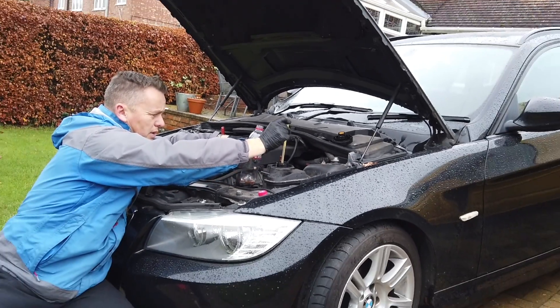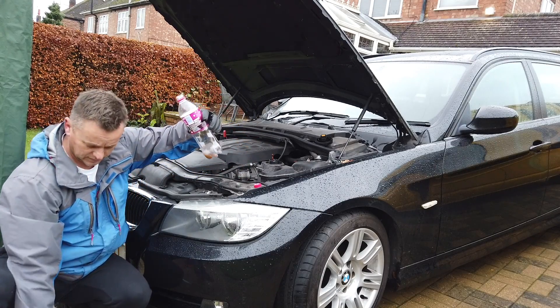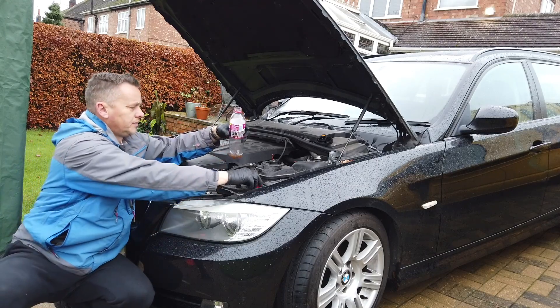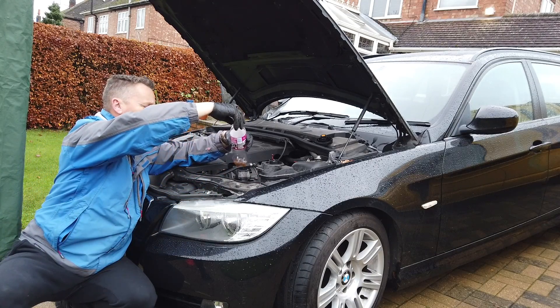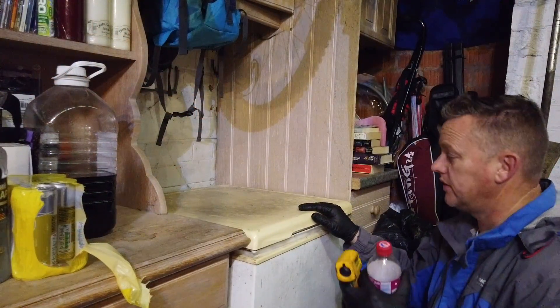We don't need a massive amount — there we go, we've got a nice sample there. We'll pop the top back on and drop that in the freezer.